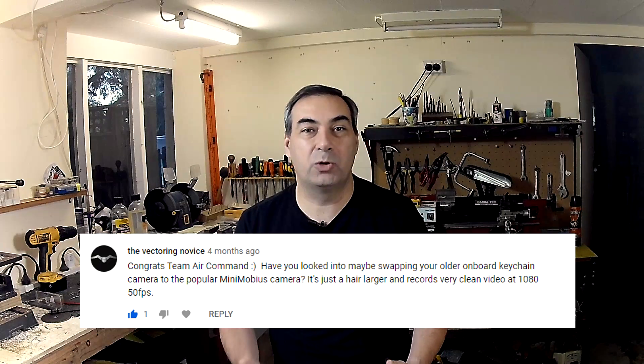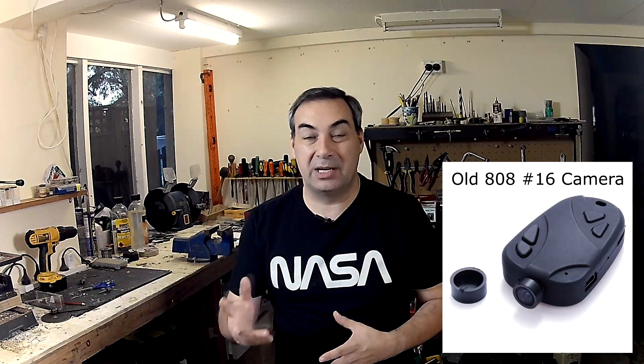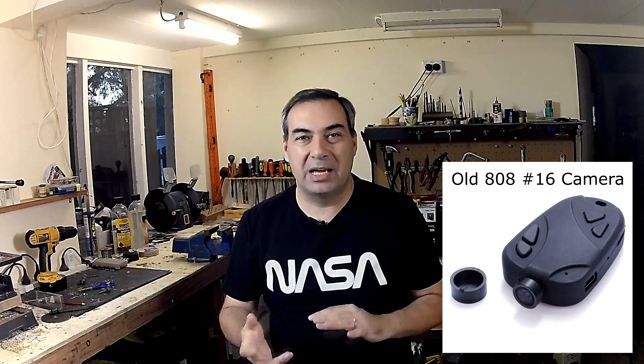Hi, I'm George. Last year Josh commented on one of our videos suggesting we have a look at the Mobius Mini 2 camera because we could get much better onboard footage. We kind of agreed — our old 808 camera, the number 16 version, we've been using that for maybe six or seven years now. So we thought it's probably time for an upgrade. We knew there were better cameras out there, but because of their size and also their cost, we'd been resisting it.